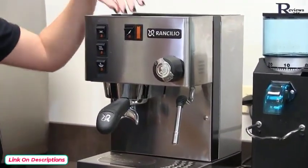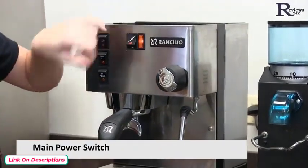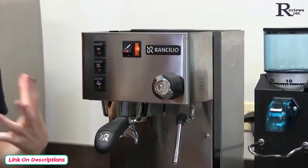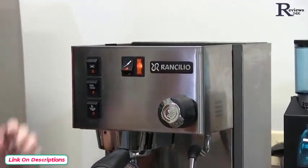Starting with our Sylvia here, we have the main power switch. This powers the entire machine. What's nice is this light indicates when the boiler is heating and when it's up to temperature — so when it turns off, we know it's ready for use.